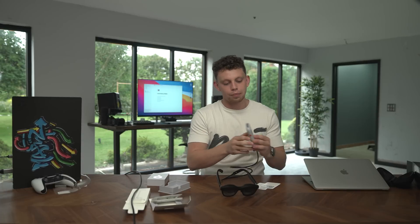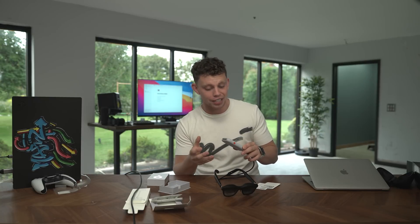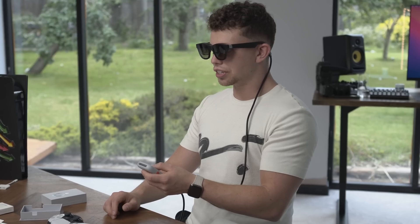So this device — the Beam — has a battery in it. You go USB-C from the Beam to the headset, and then this connects to your WiFi and basically acts as a streamer. You've got things like Apple AirPlay and, oh my god, you can make the screen bigger — 139 inches now from 100. That's unreal.